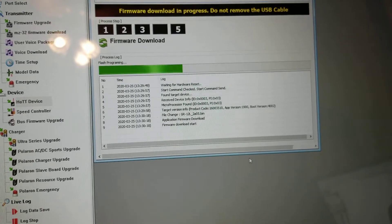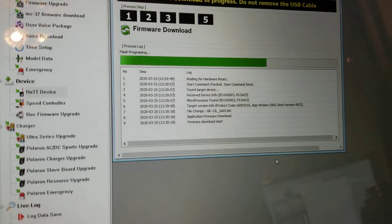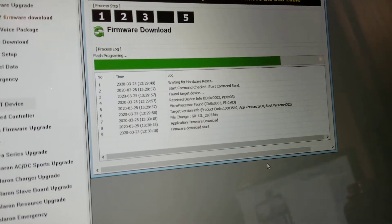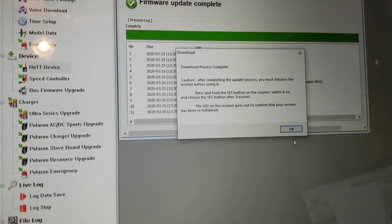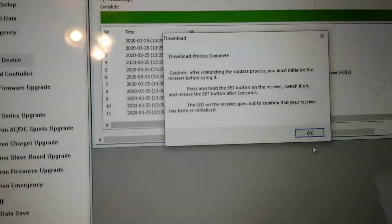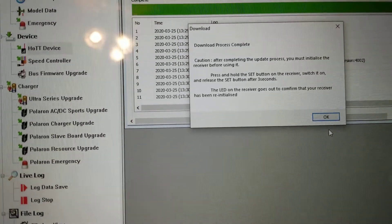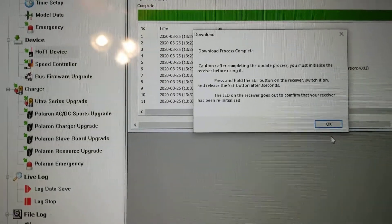Flash programming underway. Download process complete, and then it gives me a note on how to initialize the receiver once I'm unhooked from the telemetry port.